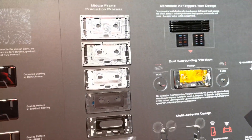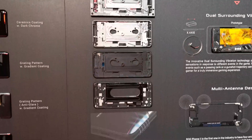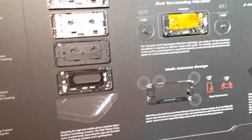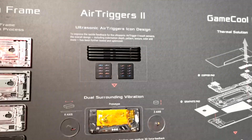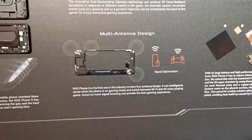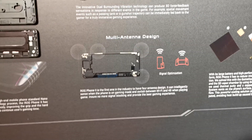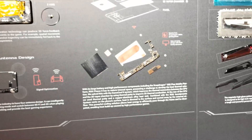Now we go inside where we can see the frame and the middle frame production process. This is actually part of the teardown and it adopted a pretty classical design with some extras. You can see the air trigger, surrounding vibration, and the multiple antenna design — they tried everything to make the phone faster and adapted to the landscape experience when gaming.